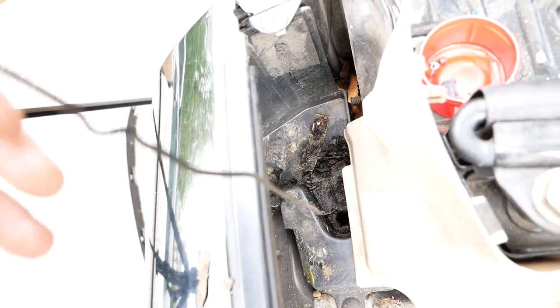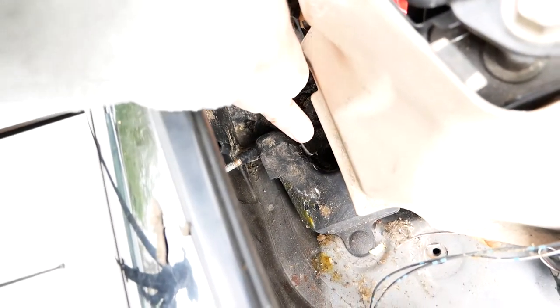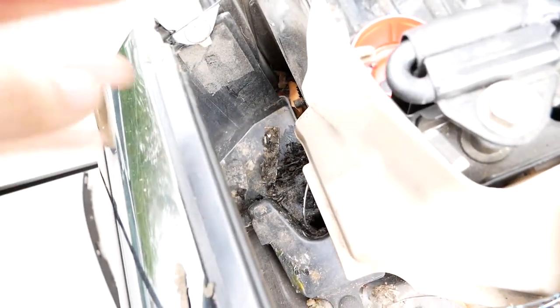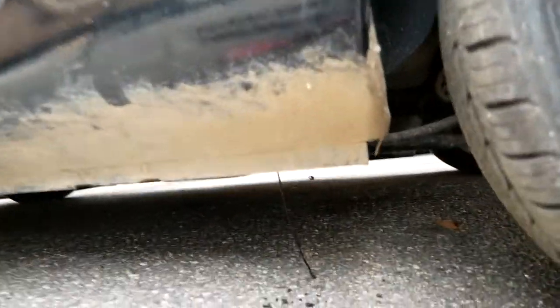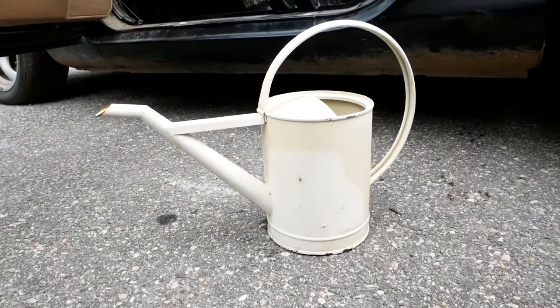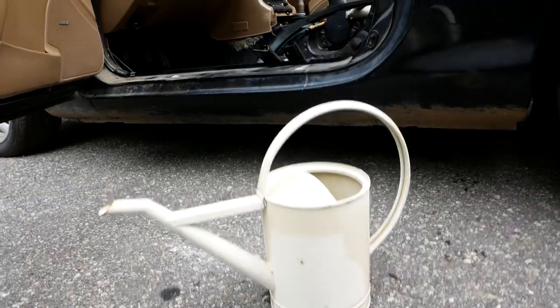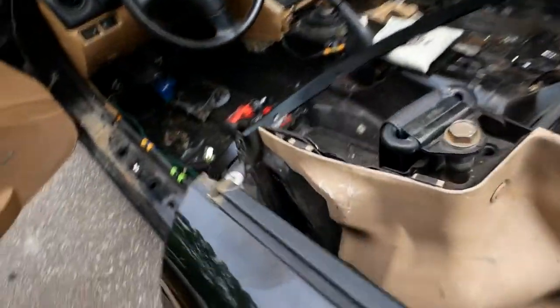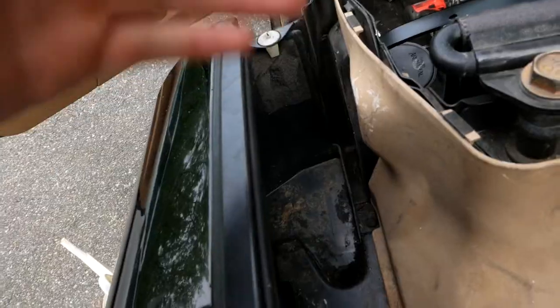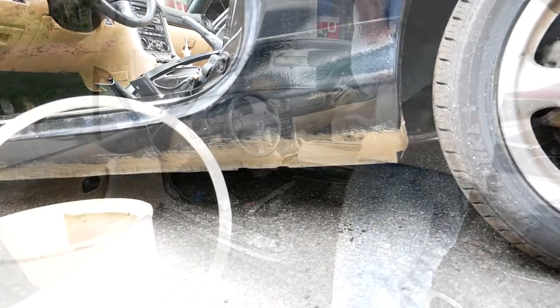I'm going to go ahead and vacuum this. Just to show you where this drain goes — if you press this all the way down, and you do want to be careful because you don't want to damage the internals — there's a hose that runs from up here to the bottom. You can see that it runs out right at the ground right here, and that's where your water is going to drain out. Next, to make sure you did a good job, you want to get a watering can or some method to pour water down your drain, and that'll clear out any extra debris. While you're doing that, look down at the bottom of the car and make sure water pours out.